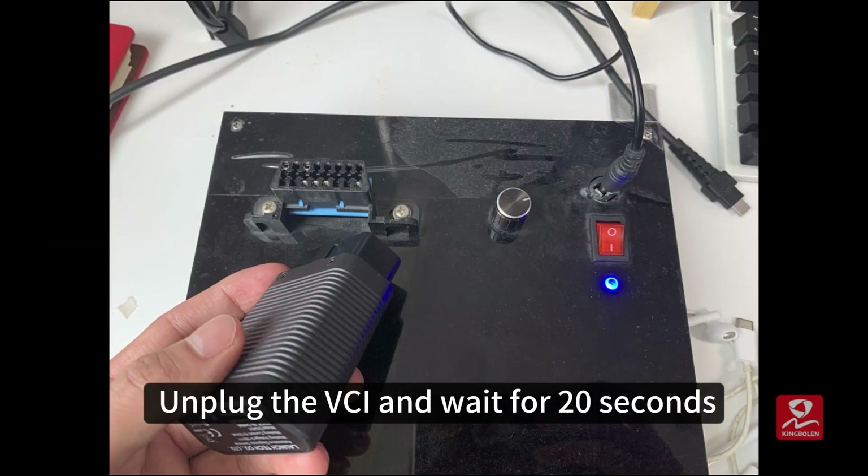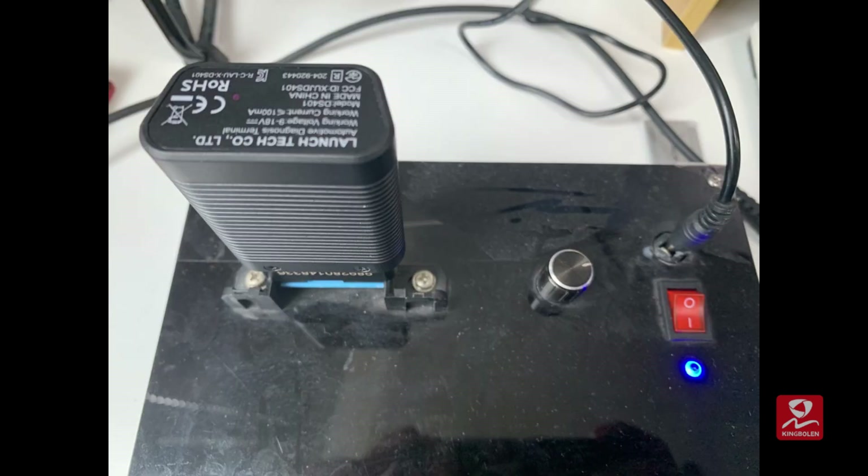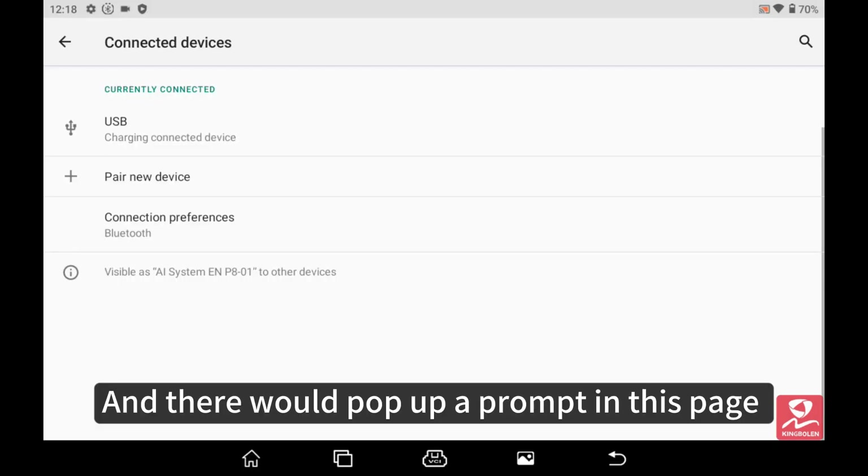Unplug the VCI and wait for 20 seconds. Plug the VCI in again, and a prompt will pop up on the page.